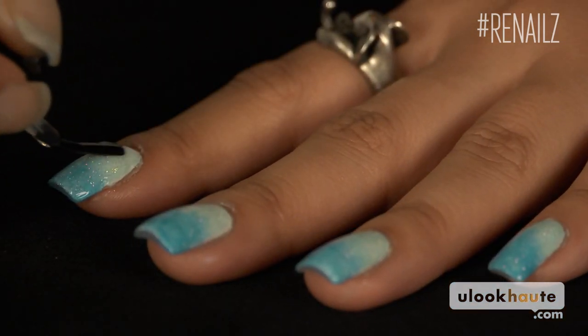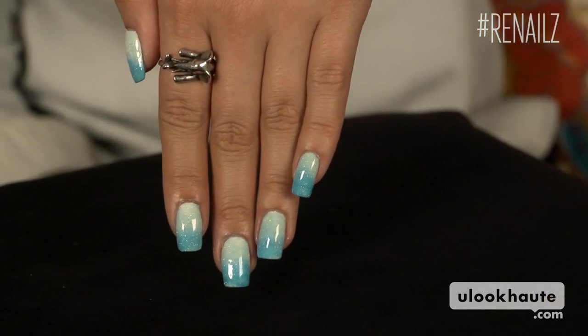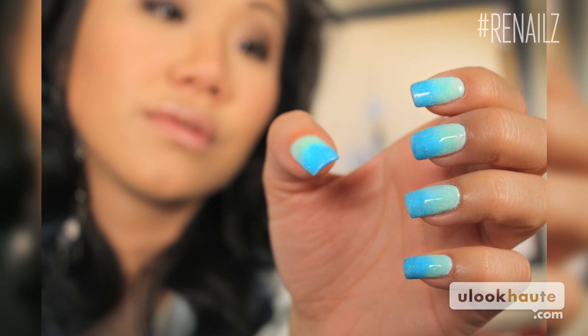So just add your top coat as you normally would. Here's the finished product of my gradient nails. I think they kind of look like the ocean or a swimming pool, but they're really fun. They're perfect for summer and warmer temperatures. So go ahead and give it a try. Try out different colors. Let me know how it works for you. And make sure that you subscribe to You Look Hot for more nails and like the video.